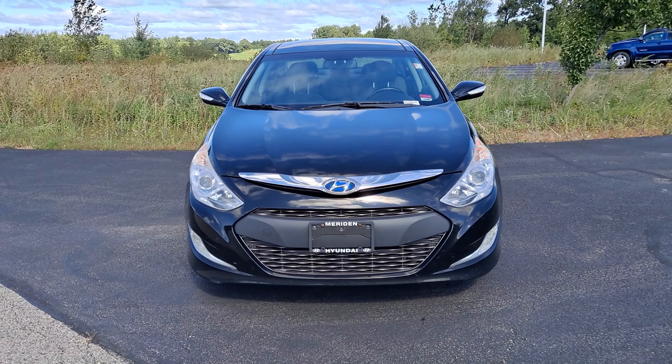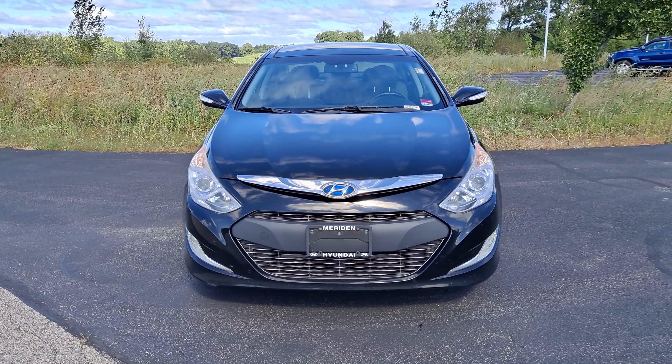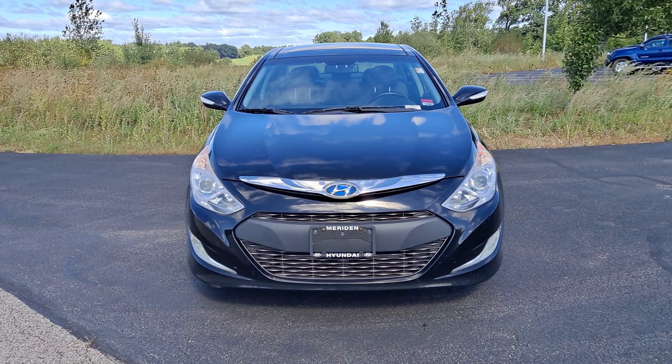What is going on everybody? This is Darius from Autofare Nissan here and we're going to be taking a quick peek at this 2015 Hyundai Sonata Limited Hybrid.